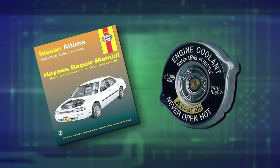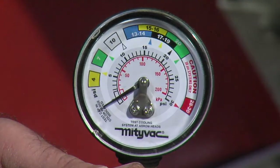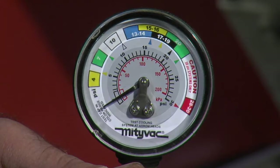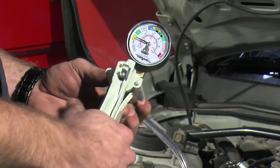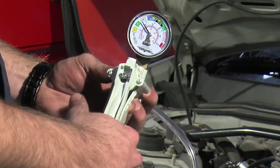Secure the second end of the hose to the pressure pump using the compression nut provided. Make sure to note the operating pressure of the cooling system shown on the cap or in the vehicle repair manual. On the face of the pressure gauge, colored arrows indicate the pressure rating of the cooling system, while colored bands indicate the range of the corresponding cap. Operate the pressure pump until the needle on the gauge moves to the arrowhead at the end of the colored band, indicating the appropriate pressure range of the cap.